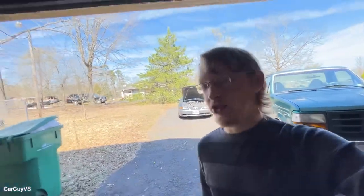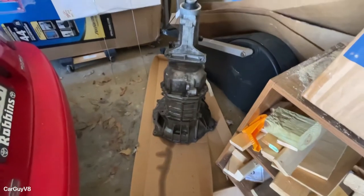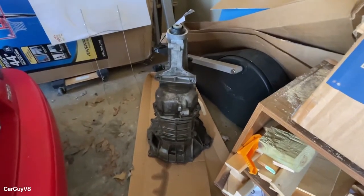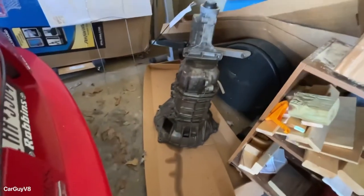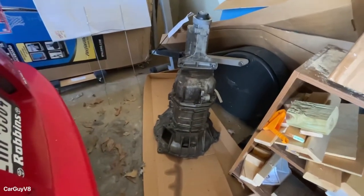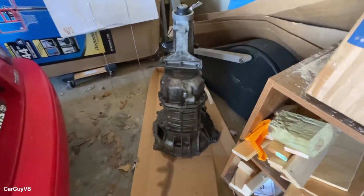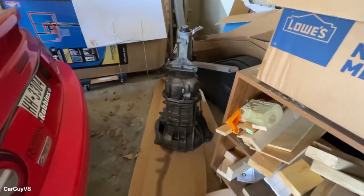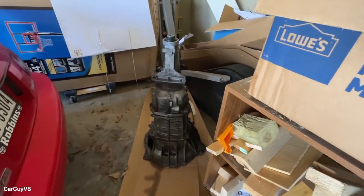I've also got a new transmission for my Mustang — a TR3650. I'll tell y'all more about that in a future video. I picked it up about a week or two ago for a hundred bucks from a buddy of mine, so it does need to be rebuilt. But let's get straight to the video.